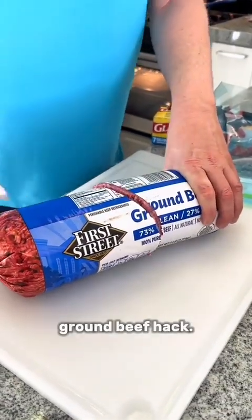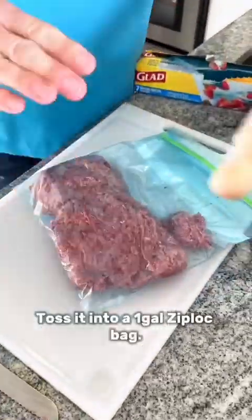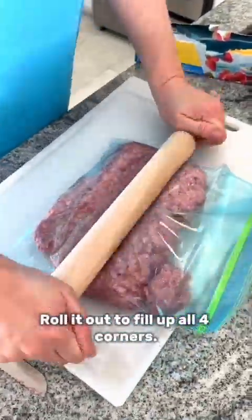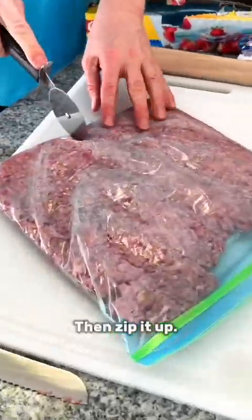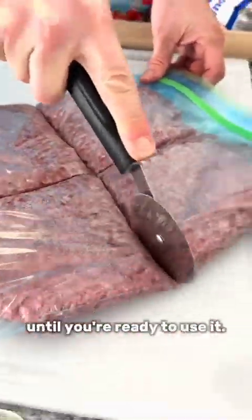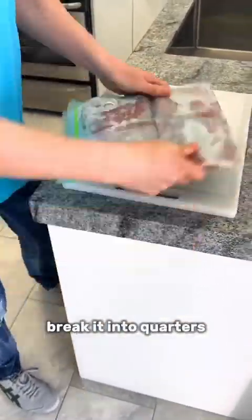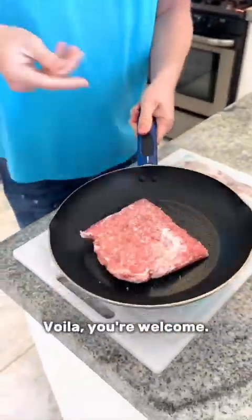You are gonna thank me for this ground beef hack. Take two and a half pounds of hamburger, toss it into a one gallon Ziploc bag, roll it out to fill up all four corners, then zip it up, score it with a pizza cutter, and toss it into the freezer until you're ready to use it. Once you take it out of the freezer, break it into quarters and just toss it in the pan. Voila, you're welcome.